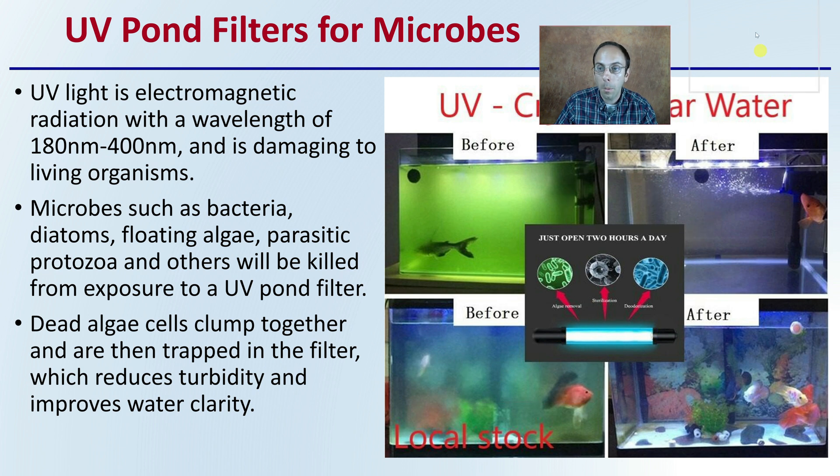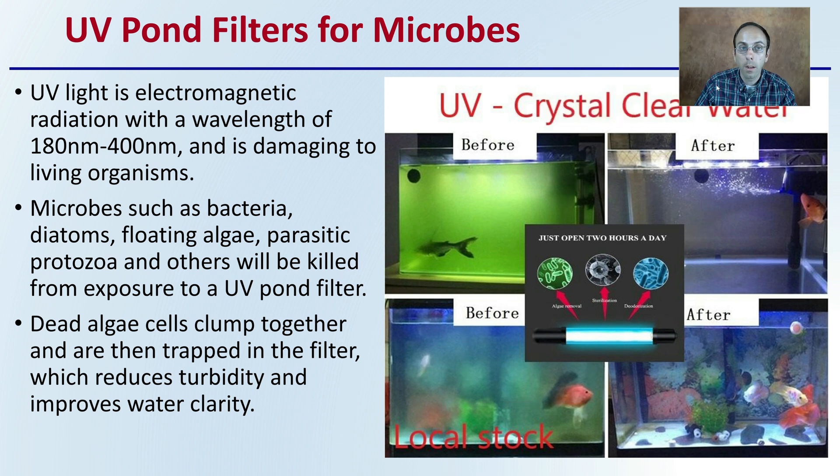Within ponds, you also want to be considerate of the microbes that might be present in the water. To remove those, a UV light can be used. UV light is electromagnetic radiation with a wavelength of 180 to 400 nanometers and is damaging to living organisms. Microbes such as bacteria, diatoms, floating algae, and parasitic protozoa will be killed from exposure to a UV pond filter. Dead algae cells clump together and are trapped in the filter, which reduces turbidity and improves water clarity.